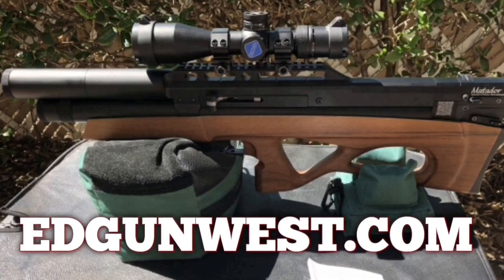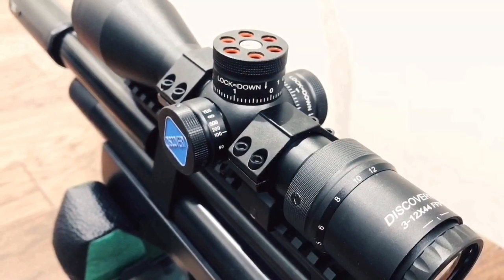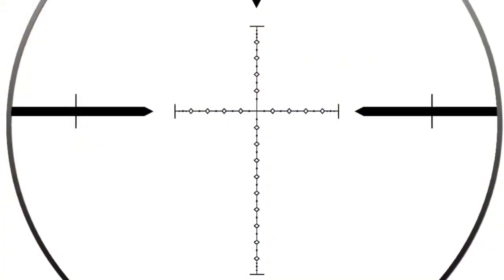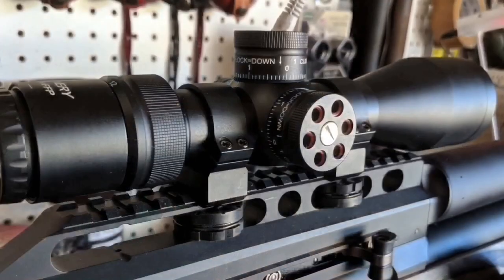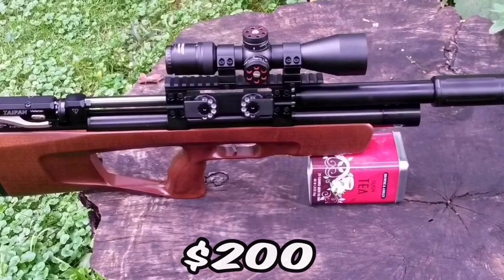The Discovery 3-12 mini — first focal plane, short, lightweight, focuses down close, and has a killer little crosshair. If you're looking for something you can put on top of a small bullpup that won't swamp it or make it top heavy, this one from Edgun West is the way to go.